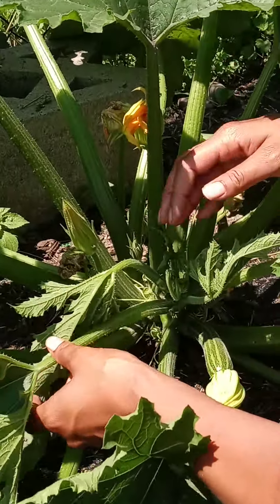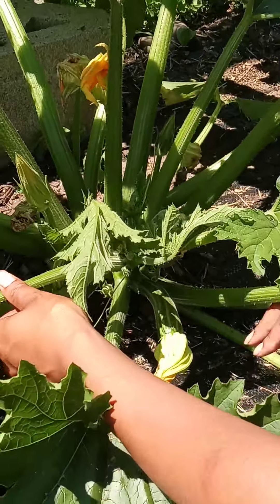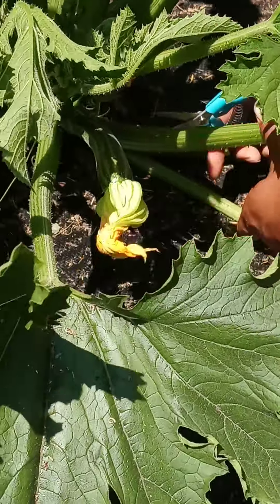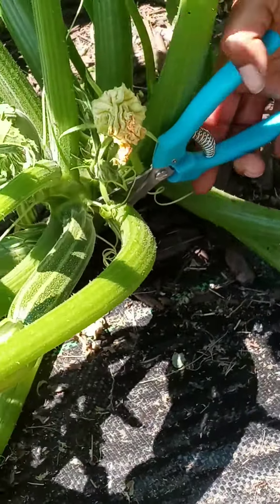You take the pollen and put it inside the female flower. Another reason why your zucchinis don't self-pollinate is because you have too many branches and the pollinators can't get down in there. So if your plant is too thick, you'll just take your snips and go as far back as you can.